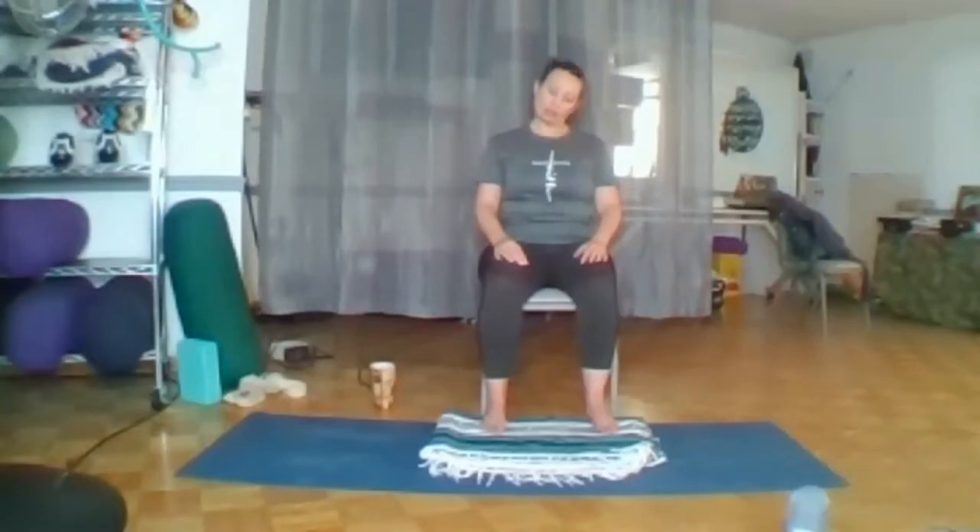Tuck your chin and roll back to center. Start to lift your chin by stacking one vertebra at a time in your neck, so you feel your head floating on top of your spine, nice and centered. You can kind of move it around a little bit and feel the center of your head balanced — forward, back, you can do some circles.